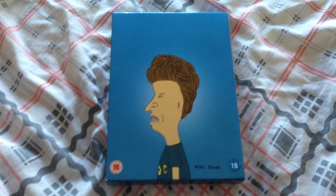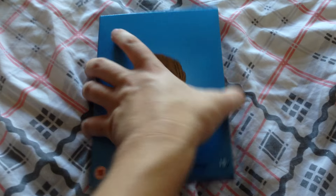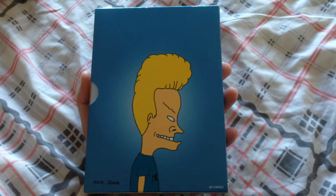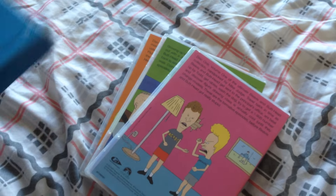For copyright reasons, it would be very hard to get a complete series of Beavis and Butthead. I know a lot of die-hard fans would be very disappointed that they haven't got a complete series or all the seasons available to them. But I see it as it's better to have a lot of them than none of them.